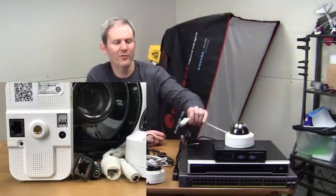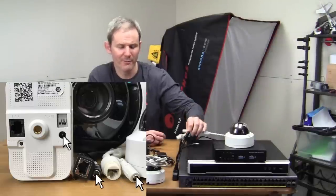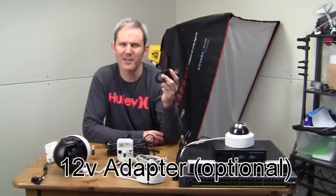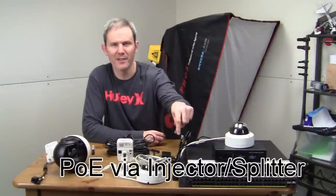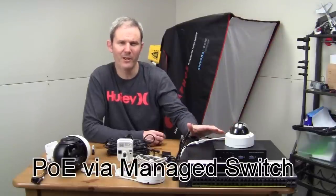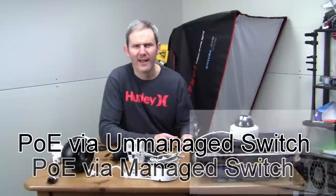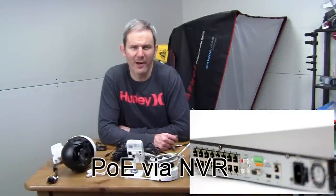When you buy a security camera, you'll find two main ports: an RJ45 network connection and a 12 volt plug. But rarely will you find a 12 volt adapter included. Some cameras can be powered with the 12 volt adapter and some must be. Some can be powered over the network cable with a power injector and splitter, a PoE managed switch, a PoE unmanaged switch, and lastly an NVR — the PoE ports on the back can also power your cameras.